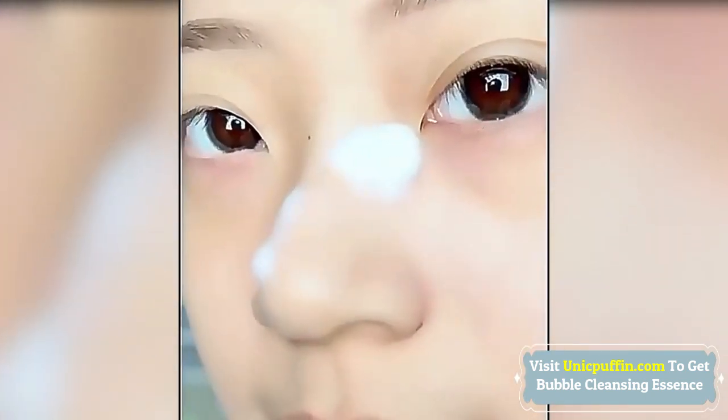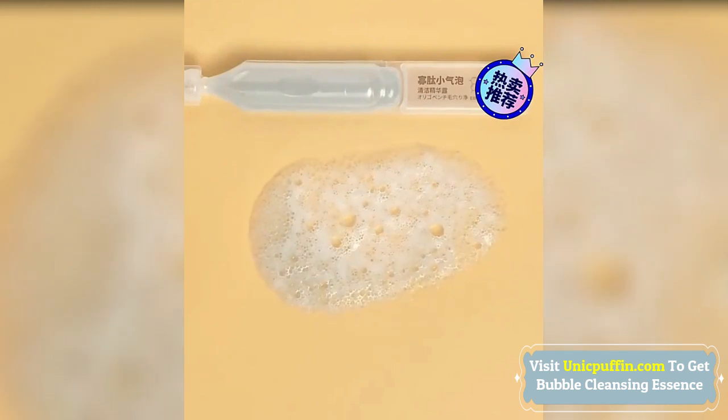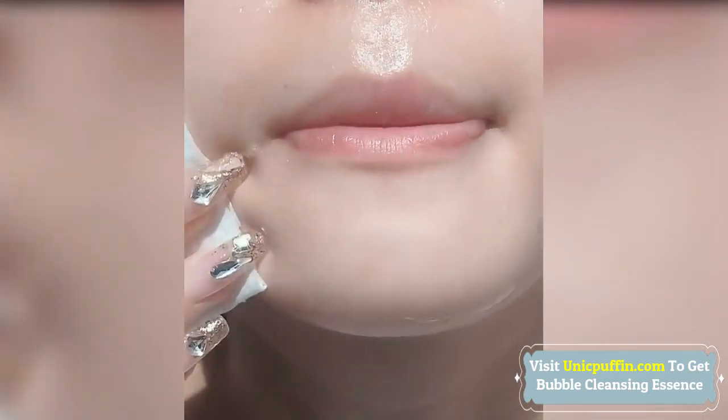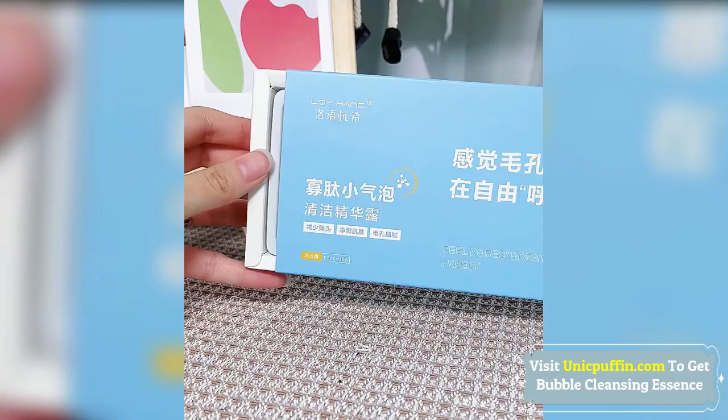It dredges pore dirt, gradually entering pores to clear dirt, and makes skin pores delicate, helping face pores shrink. Each portion is fresh and quantitative, light and convenient. The texture of the dense foam is fresh and dense.